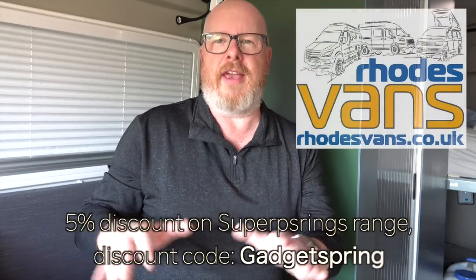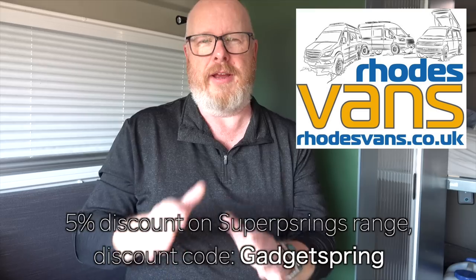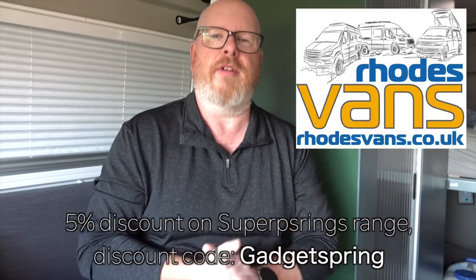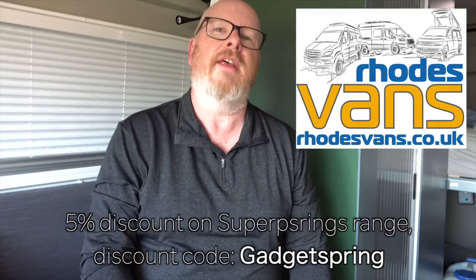If you're interested in this kit or any other Sumo Springs kit, go to the Rhodes Vans website and type in the code GADGETSPRING as one word to get five percent off the Sumo Springs range — whether it's a Stage One kit, their other kits, or other products. The link is in the video description and also on screen. Rhodes Vans also sell wheels, tyres, and other kit, so do check their website for more options.